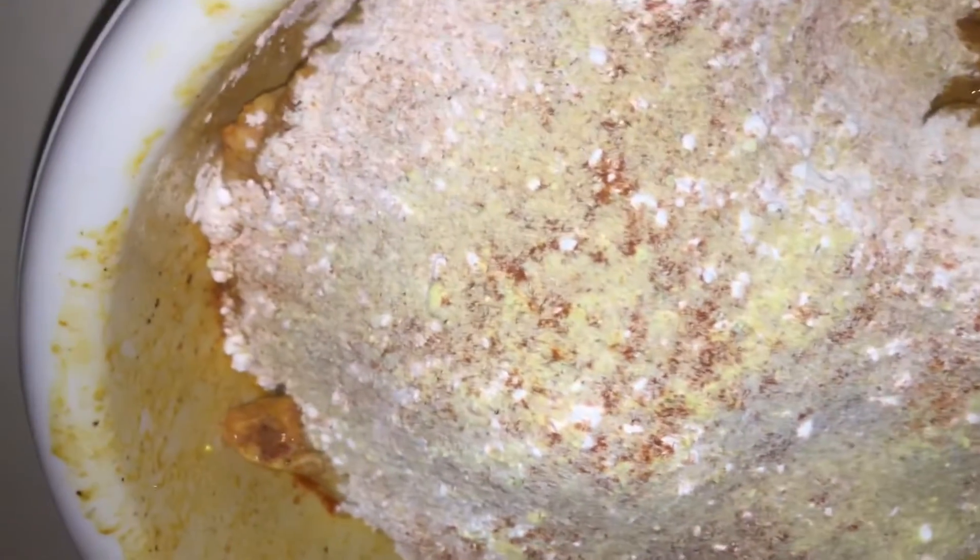I drained all that buttermilk off. I added some flour and cornstarch, then seasoned it again with the same seasoning. We're gonna mix this up and start frying.